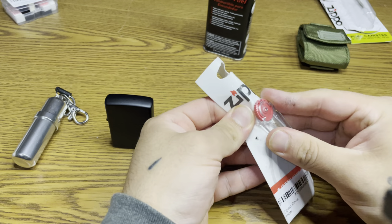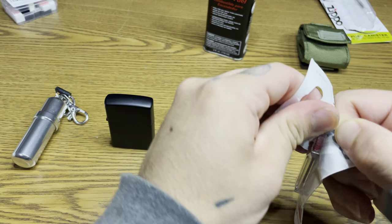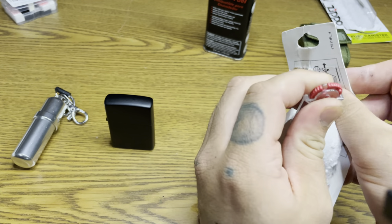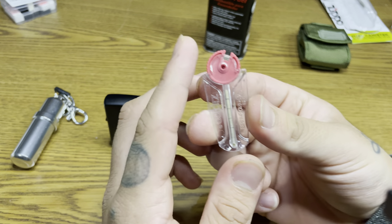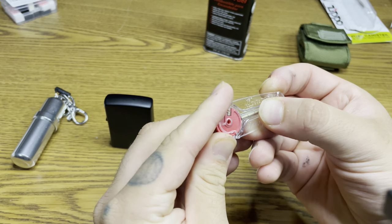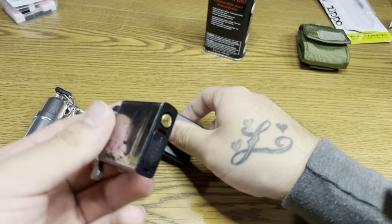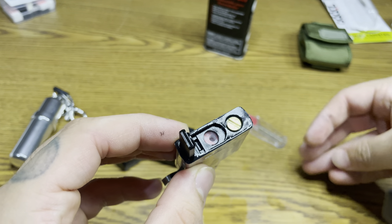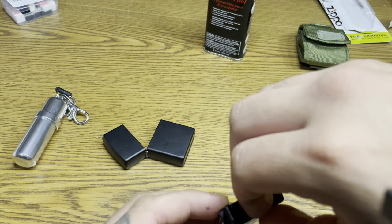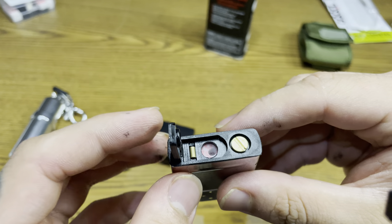This is straightforward. These flints last forever in my opinion — I've seen a guy do a test — but it's good to have some, you never know. There it goes, you just twist it here, pop one in there, twist it back — there it goes, now there's a flint. What we're going to do with this one is add it to where I told you — put it right in that little spot. There it goes, it holds it in there.